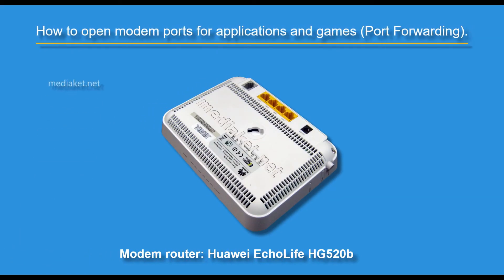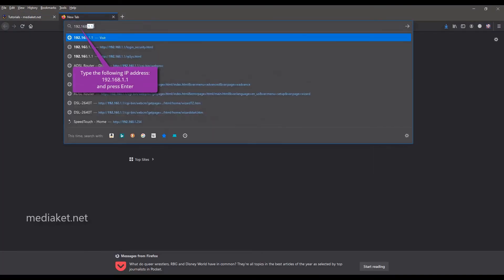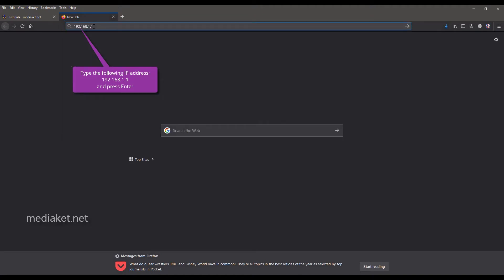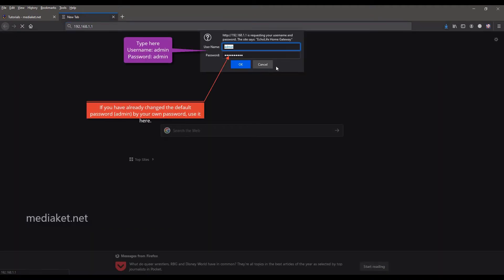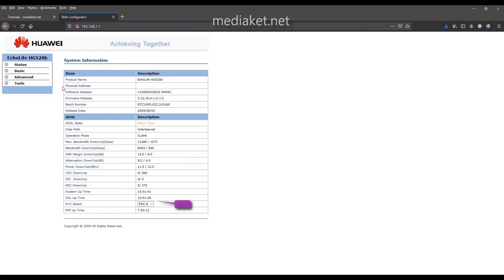Assalamu alaikum. Mediaket will show you in this tutorial how to open the Huawei EchoLife HG520B ports for applications and game servers. Type the following IP and hit Enter. Type here username admin and default password admin — use your password if you have already changed it. As you can see, pvc0 is configured for the connection.